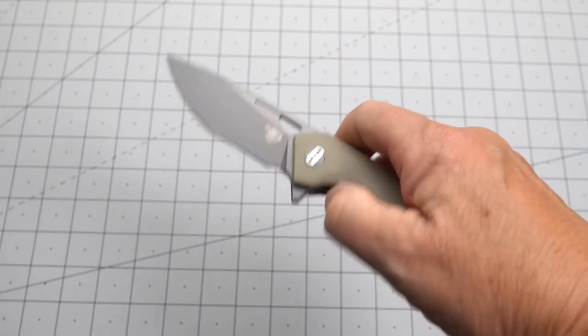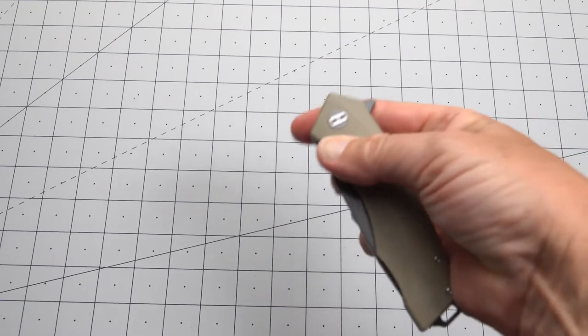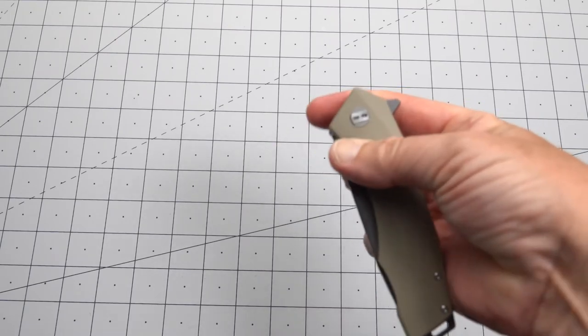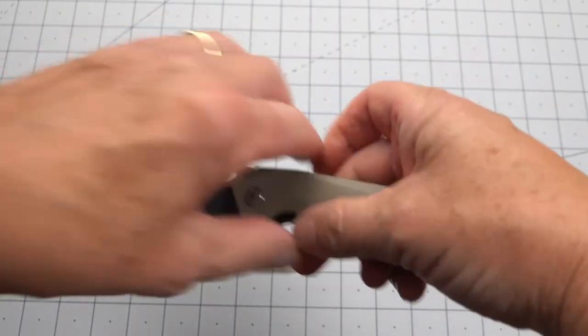And you can open it with the thumb using the hole. Can we spidey flick it? Probably, but I'm going to cut myself if I try to do that.